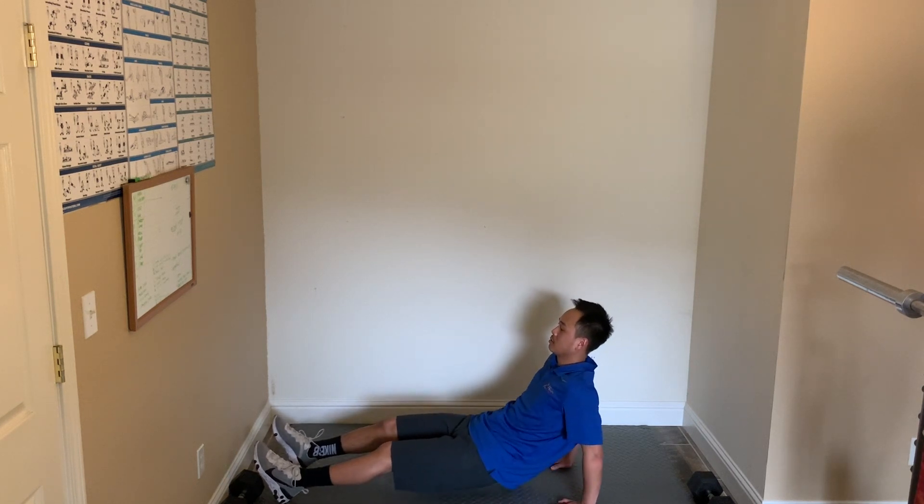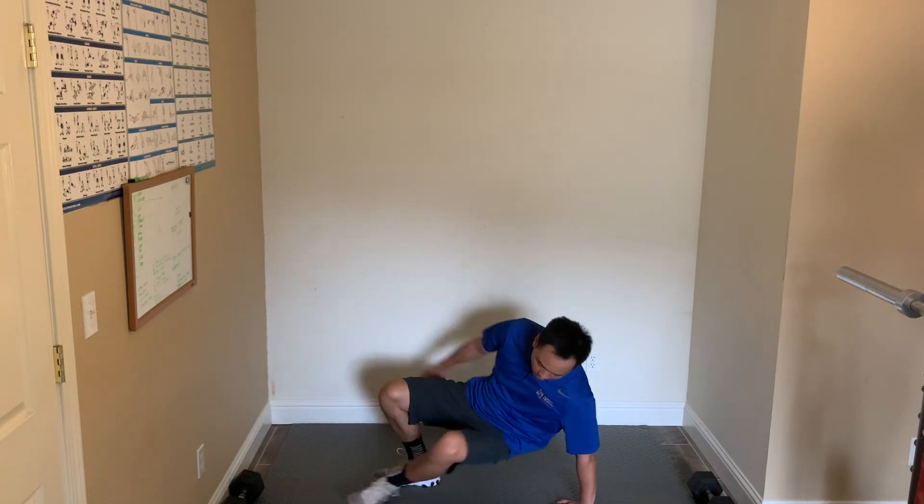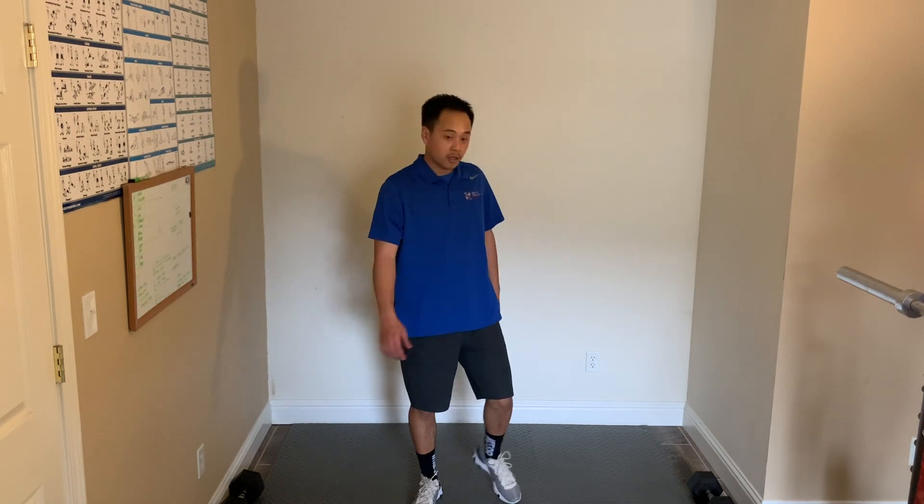Good. 5 seconds — 3, 2, 1, and relax. Now we have squat jumps — just like a squat, but give a little hop as you come up. Just a little hop if you need to. If you want to get the heart rate up you'll feel the burn in your legs quickly — if it's too much, just do regular squats. 15 seconds.